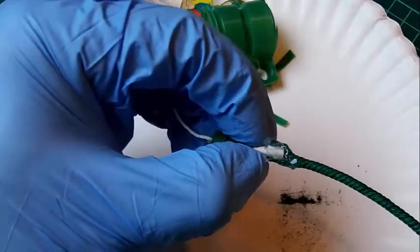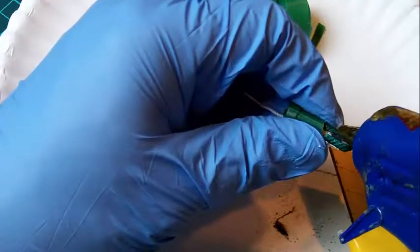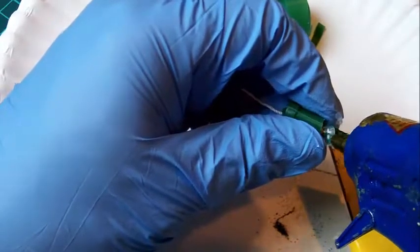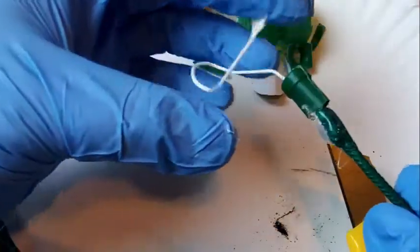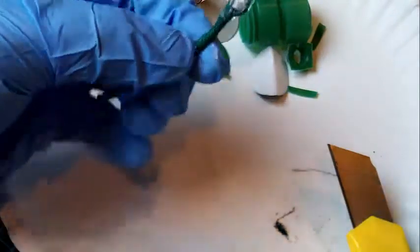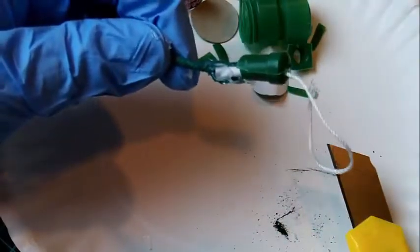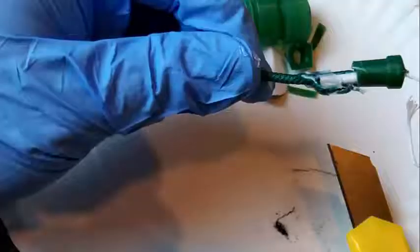After that dries a little bit, you can turn it around and add more glue to the other side. If this is made correctly, you have a self-igniting fuse, sometimes called a pull fuse. If you add a ring to this string, it'll be a pull ring fuse. Hopefully that works.